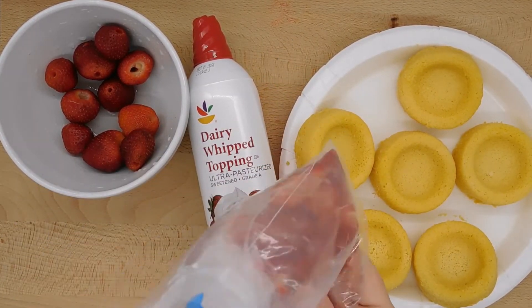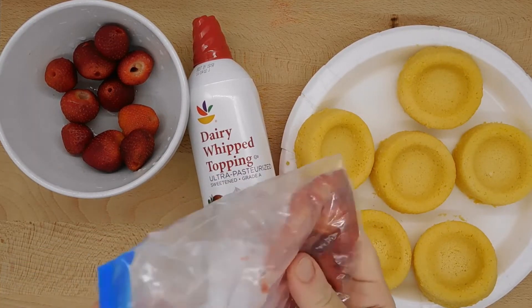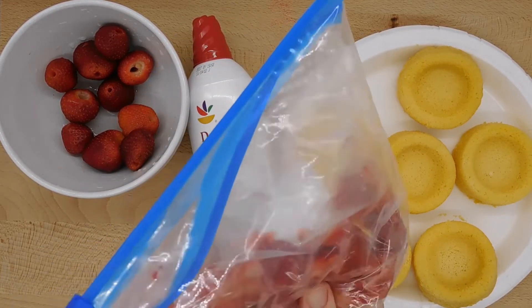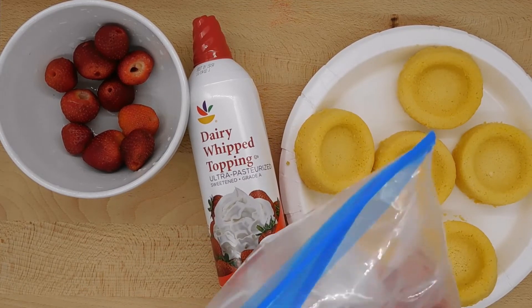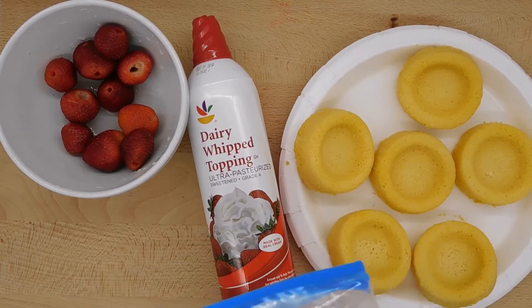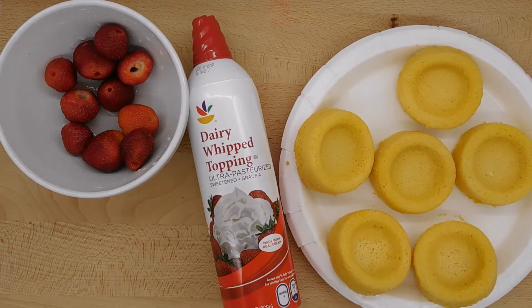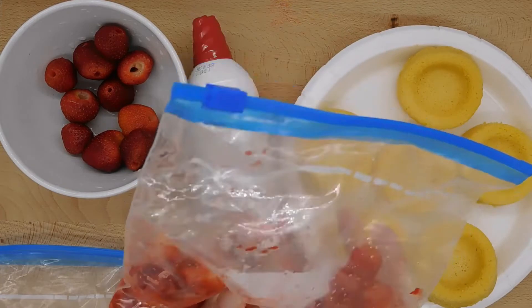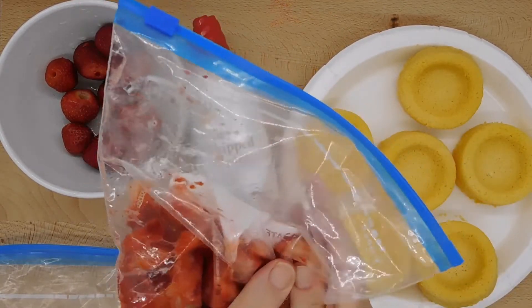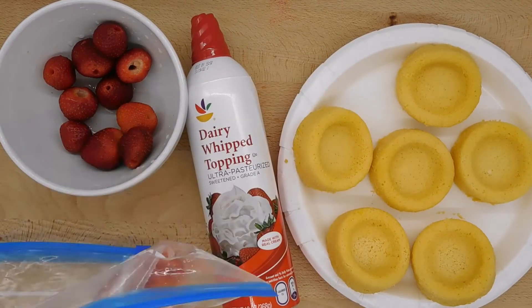There's no need to cut up the strawberries and no need to add any sugar. This snack is sweet enough without any of that. I think I've got them squished fairly well, so I'm going to remove the outer bag and do just a little bit more pinching and squishing and squeezing. Now I'm satisfied with that.